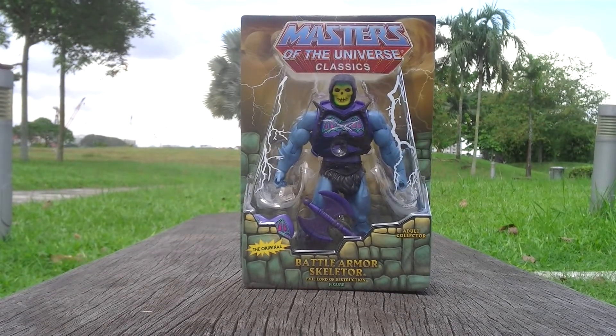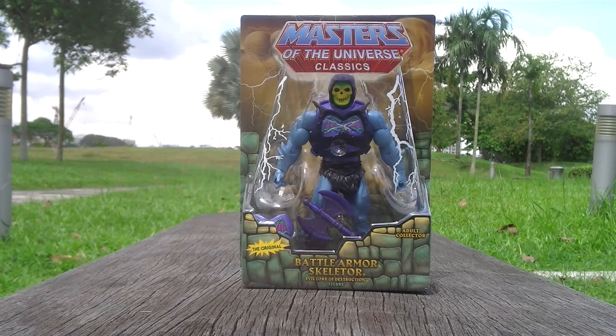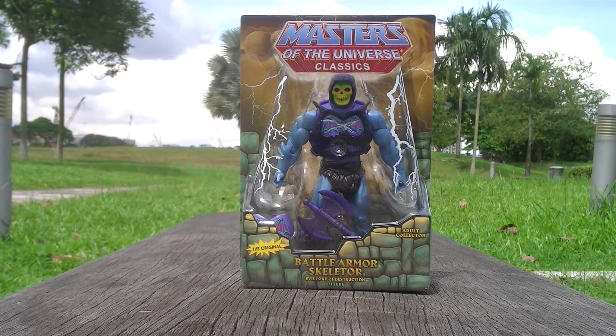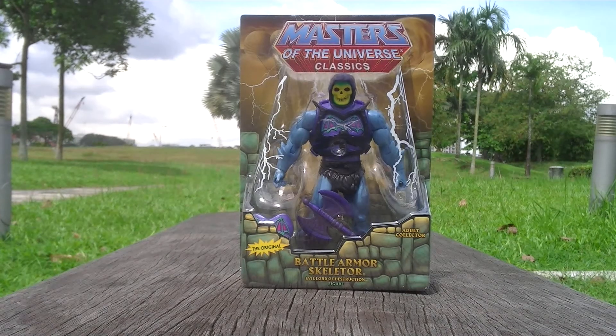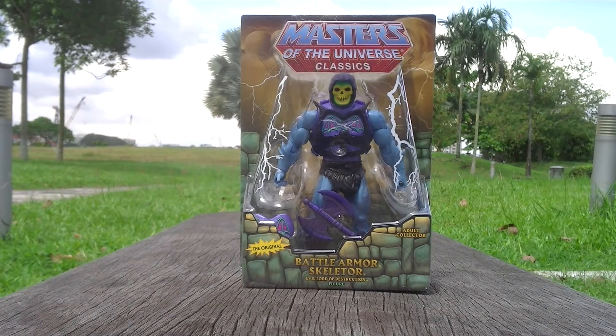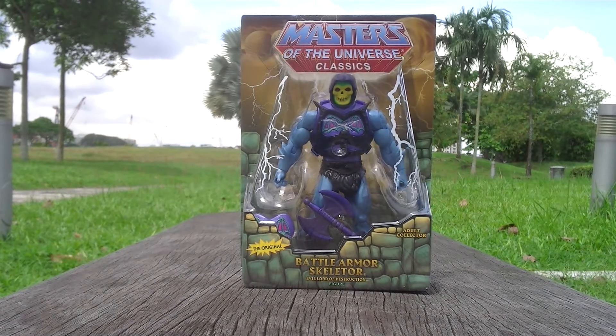I'm back with another review. This time it's the Masters of the Universe Classics — one of my favorite lines forever and evermore. I'm going to collect everything, so I'm going to show you all the videos of all the action figures I have in the Masters of the Universe Classics collection, video review to the best of my ability.